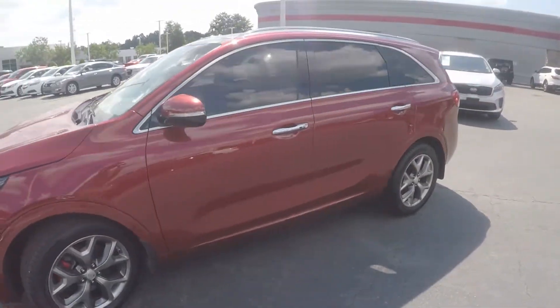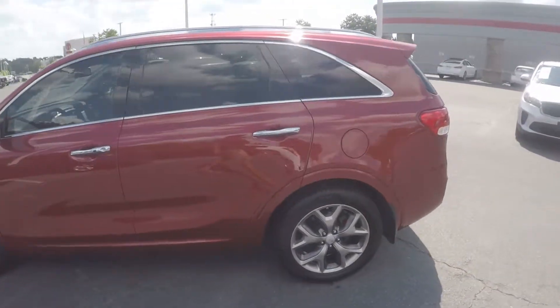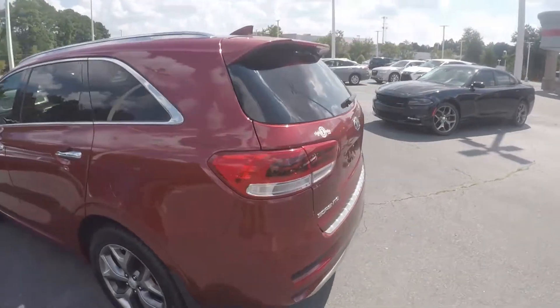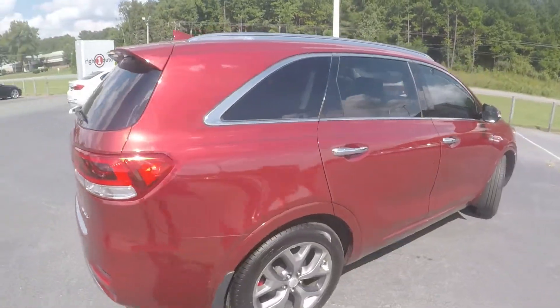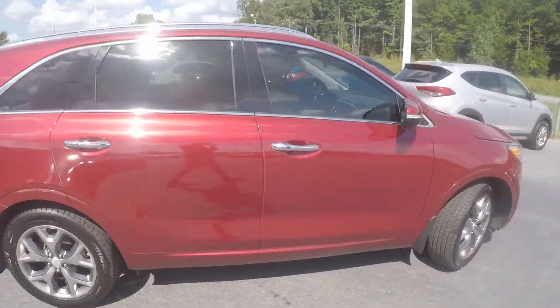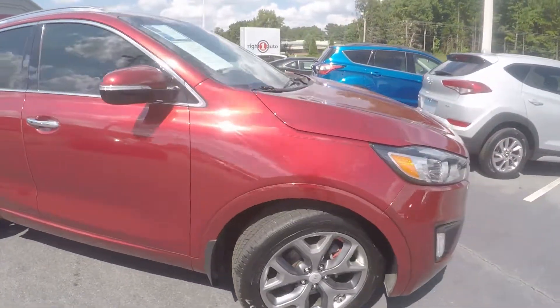As we go around the vehicle, look for any kinds of wear and tear you might find — maybe some scratches, marks, dings, anything of that nature really. Coming around to the passenger side now, the exterior looks nice and clean. We'll stop up here at the front and check out the alloy wheels.